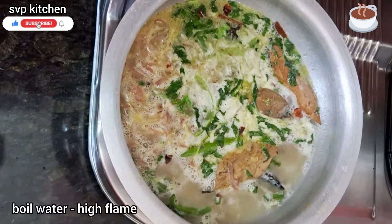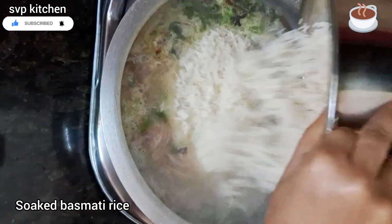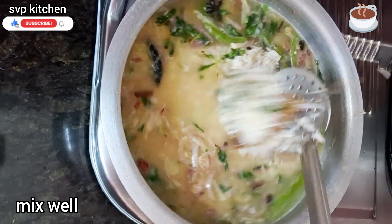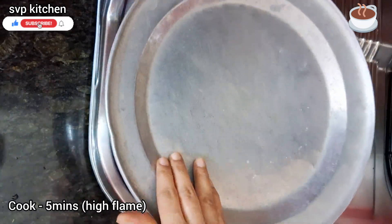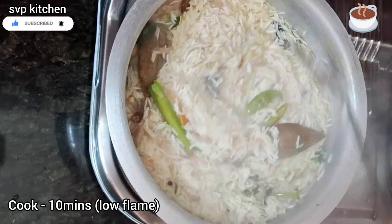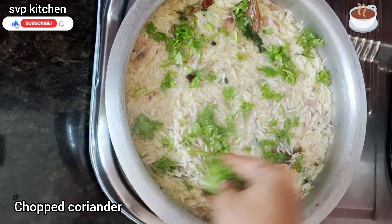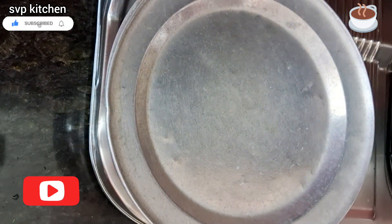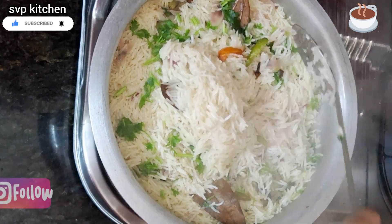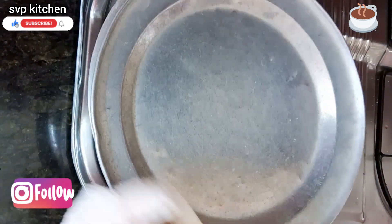We added water — 2 to 3 glasses — and let it warm up for about 5 minutes to get the water hot. The water is 80% absorbed by the rice on high flame. The rice is cooking — allow more than 10 minutes. The rice is perfect at this point.